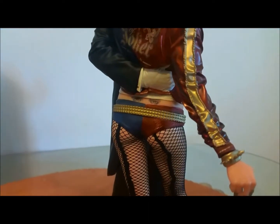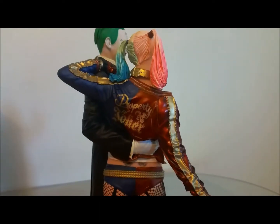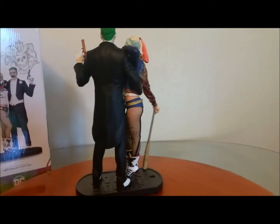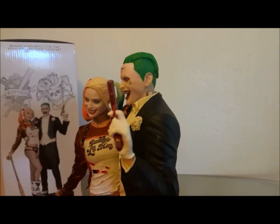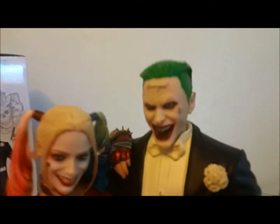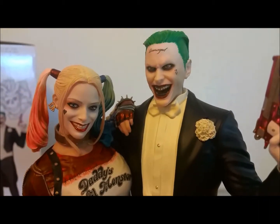They even have the tattoos of the eyes in the back, and 'Property of Joker' on the back of the jacket. Turning it around — really cool pose. Great job by DC. All the tattoos are really on point; a lot of them are covered up by the clothing of course. You can see the 'J' underneath the left eye of the Joker, and the Paul Wall-type grill.